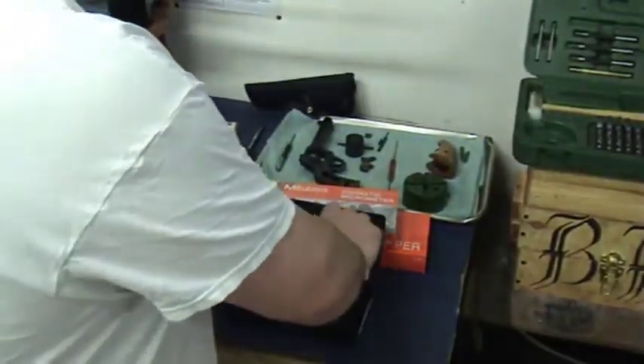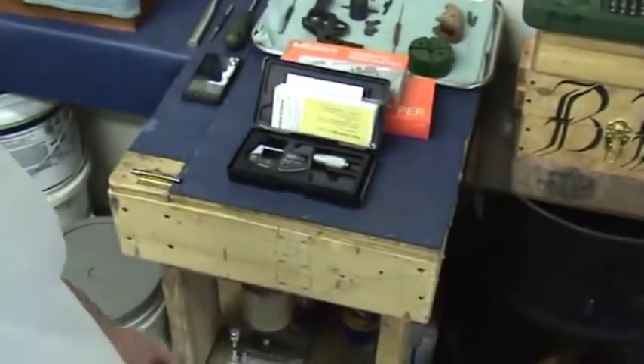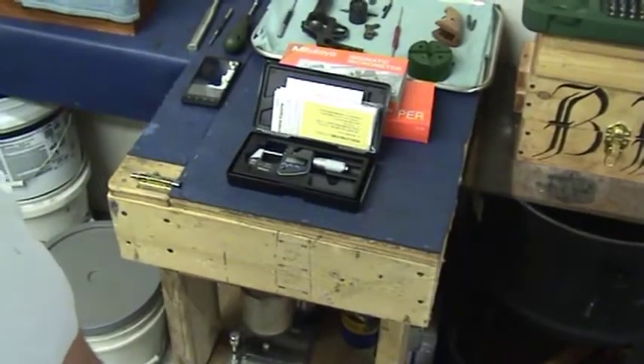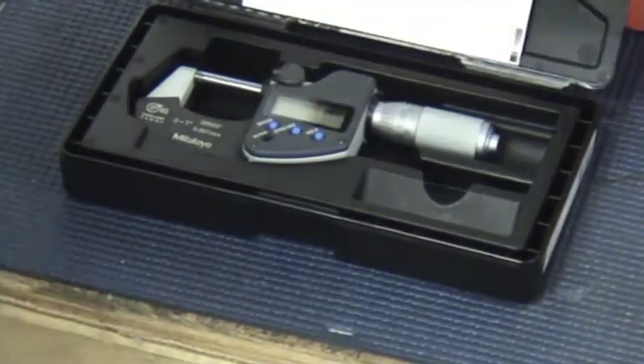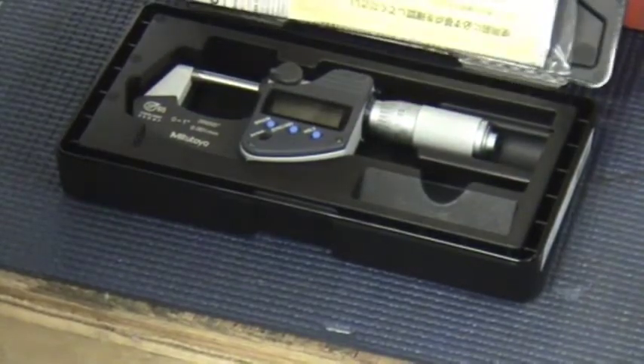This is a nice micrometer. This is how it comes in the package — it comes shrink wrapped but I took the shrink wrapping off. It comes with all of the directions, calibrations, certifications, and things like that.